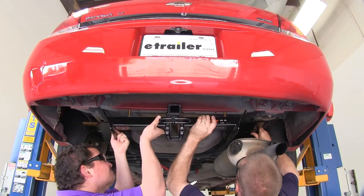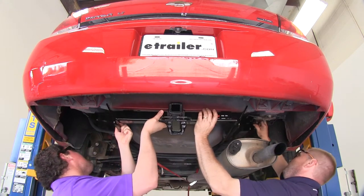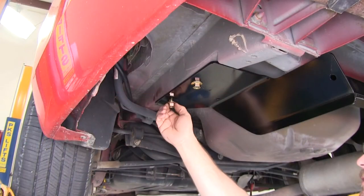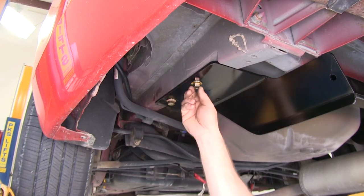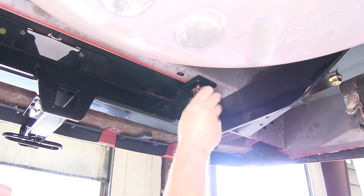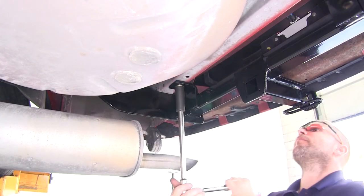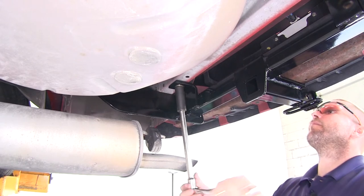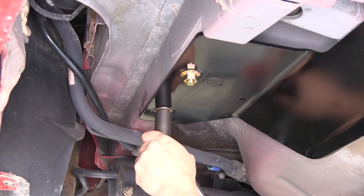Now with all of our hardware installed in the vehicle's frame, it's a good idea to get an extra set of hands to help you raise the hitch up into position. Once you have the hitch in position, go ahead and loosely install all the flange nuts, followed by tightening them down, and then torquing to the manufacturer's specification.